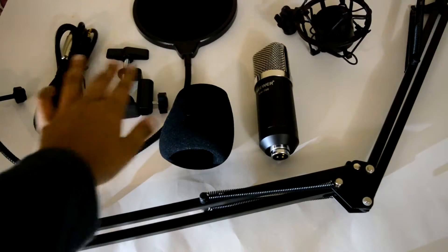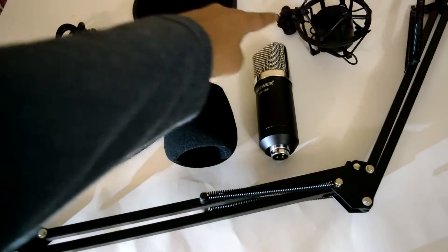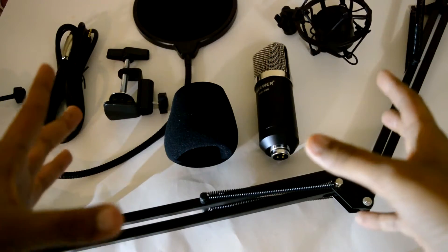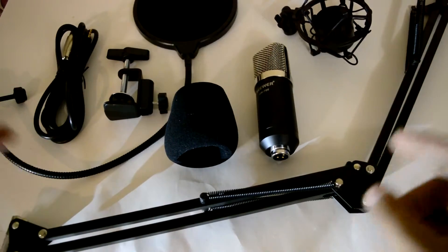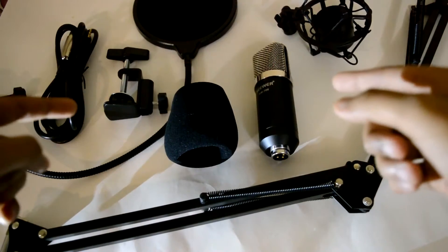So we have: the pop filter, the XLR cable, the hold for the arm, the arm itself, the foam, the microphone, and the microphone holder itself. This was the basic kit that came for $42.99. This is a really good budget startup YouTube kit, which I need, and I really appreciate Neewer again. I will definitely be making a review.